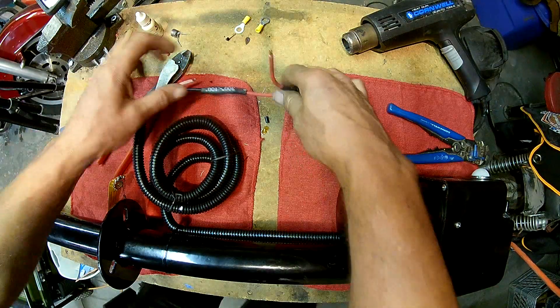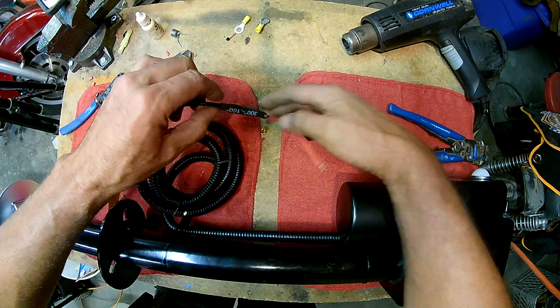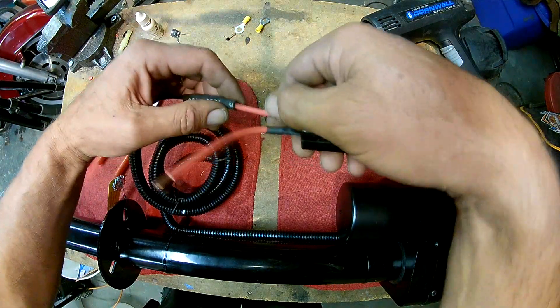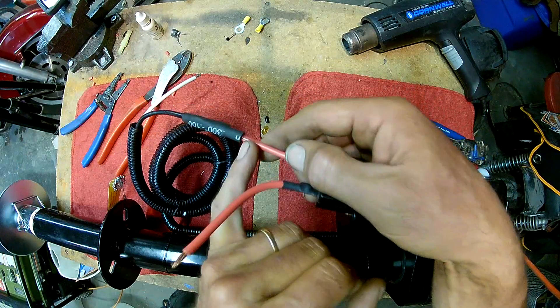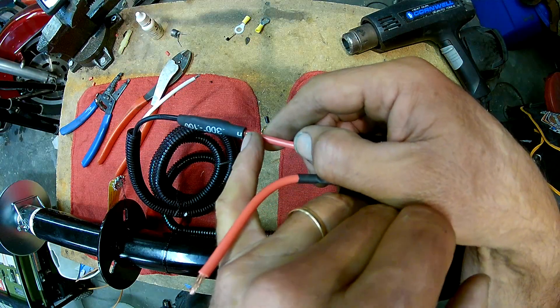Alright, so that is done. It shrunk all the way around. I don't know if you'll be able to see it, but there is actually some of that sealant coming out — which is what you want to see.